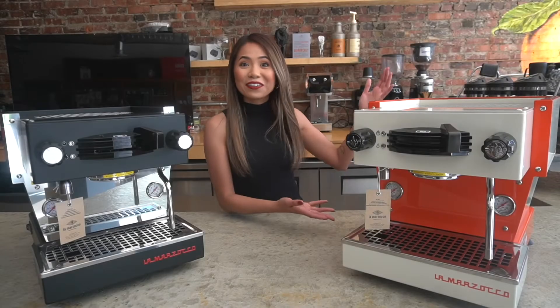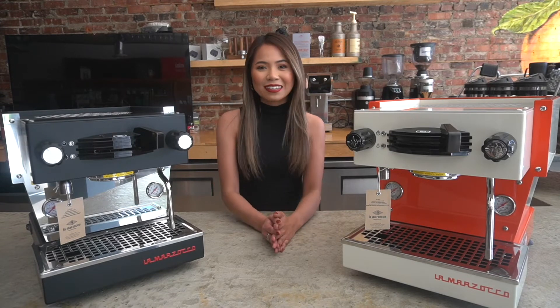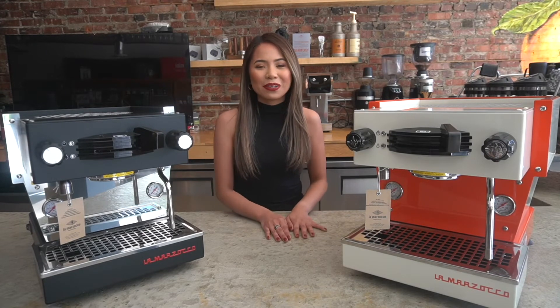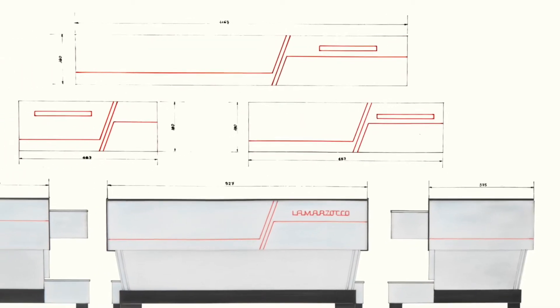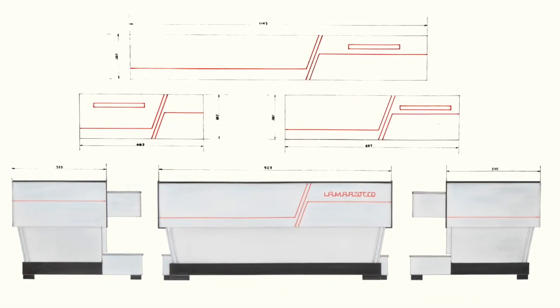Well, here it is. To celebrate the 30th anniversary of the Linea Classic, La Marzocco came out with the Legacy Mini. It is inspired by the original drawings of the Linea Classic, which was designed by the late Piero Bambi.